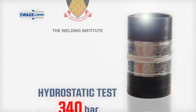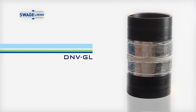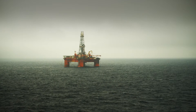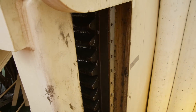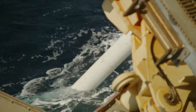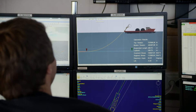Testing was carried out by the Welding Institute and witnessed by DNV, the leading verification body. Following this testing, industry interest grew, and teaming with operators and installers, Swagelining then embarked on a series of programs to prove suitability of the system for installation in real environments.